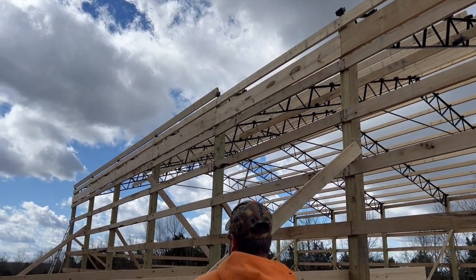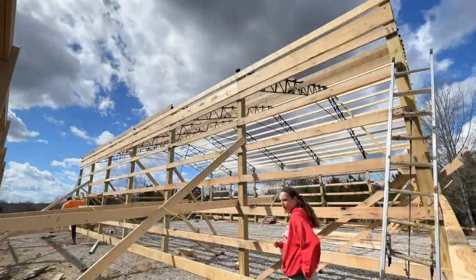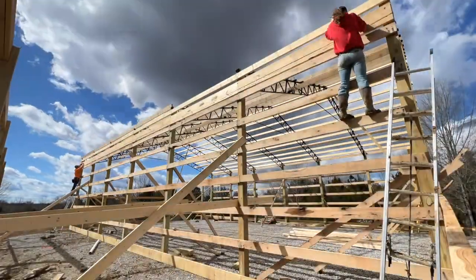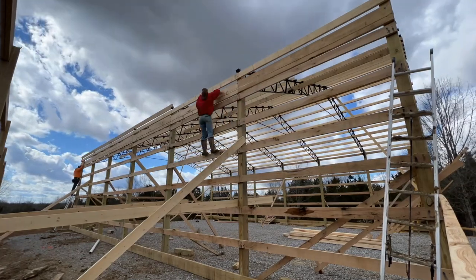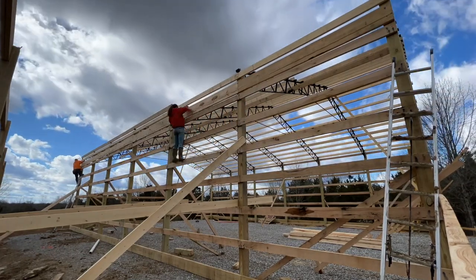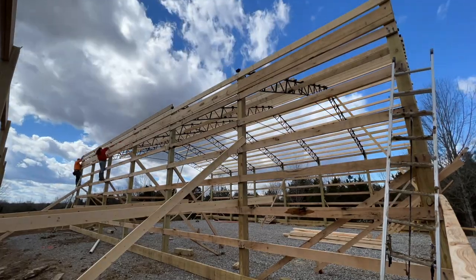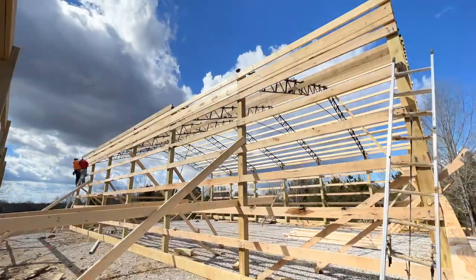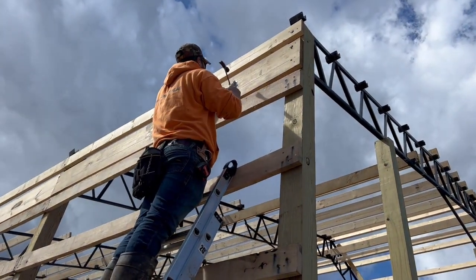We got the chalk line done — it is so windy — but now we're going to go through and mark two foot on center. We stretched a long measuring tape across the entire length of the barn and marked it every two feet on center. Poor James — by the time I got to the end his forearm was about to fall off because it took me a long time. But he did a great job holding it. Now James is going through and hanging all of our hangers.